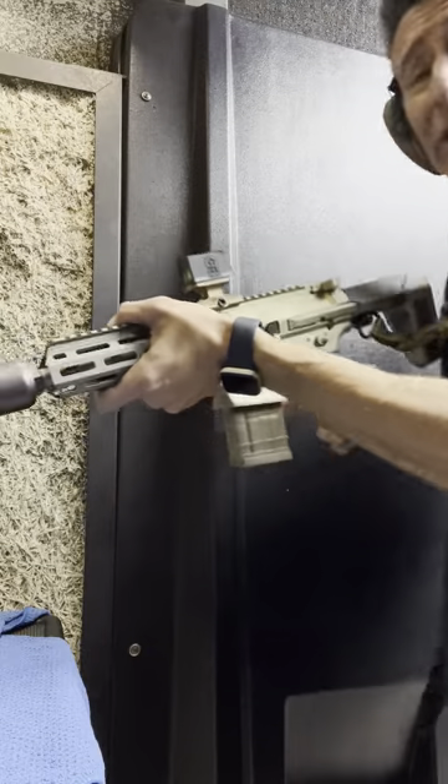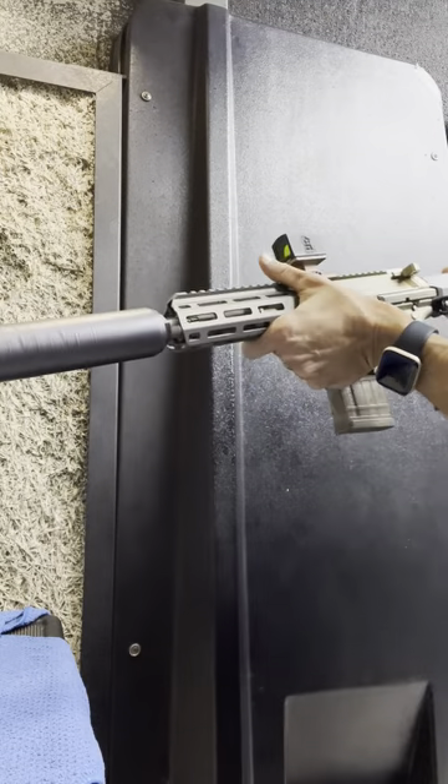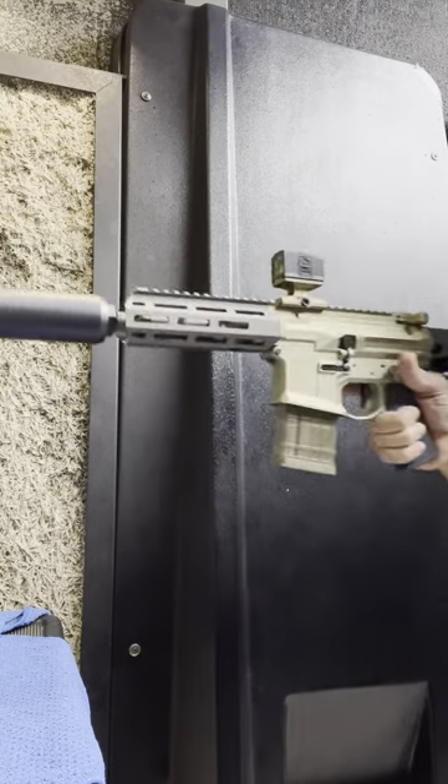I'll pull a few shots for you here so you can see what this looks like.